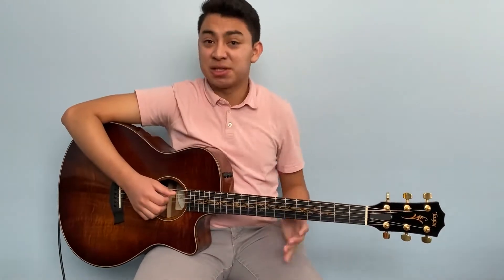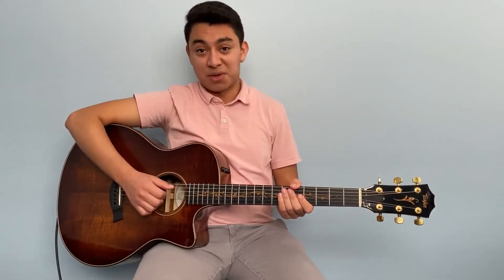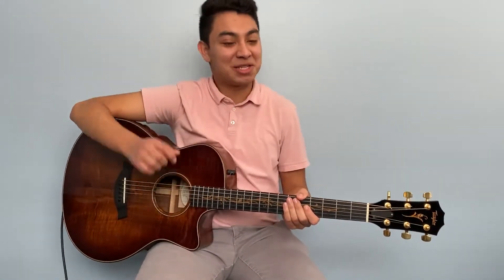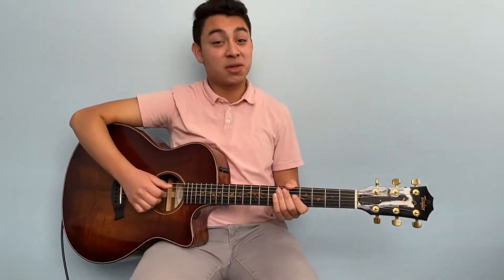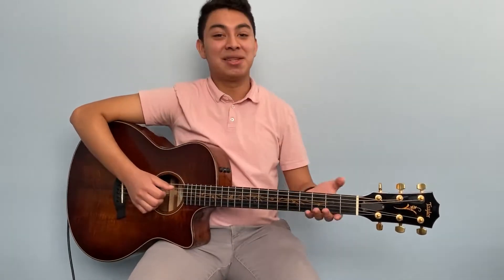Hey guys, welcome back to the Next Lesson Music. It's Joseph here, and today we're going to be going over the open major chords. Before we get into today's video, make sure to subscribe, hit the like button, and hit the bell so you can stay updated on all new videos and content.